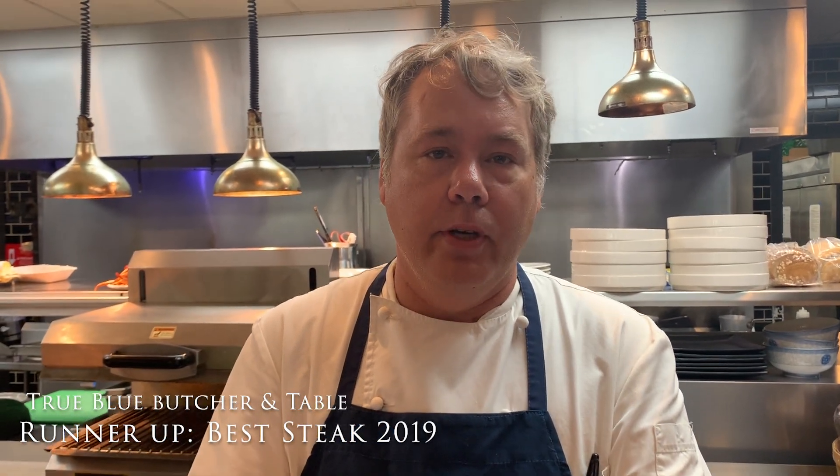Today, celebrating the wonderful Memorial Day holiday, is the kickoff to grilling season. We're going to talk about the ribeye — one of the most famous cuts of meat. You'll find it as a top seller in most steakhouses and a favorite around the grill at home.